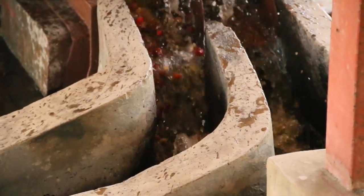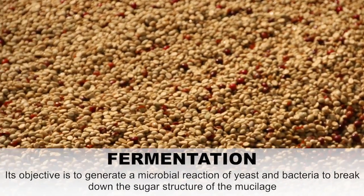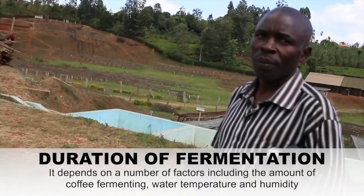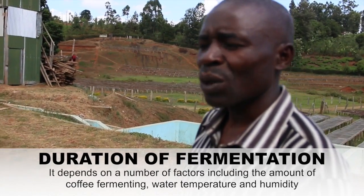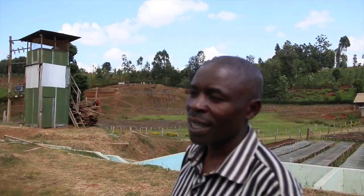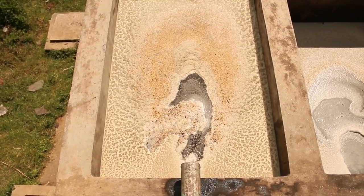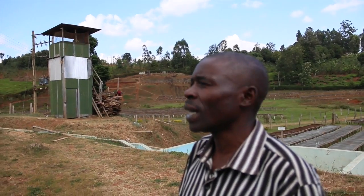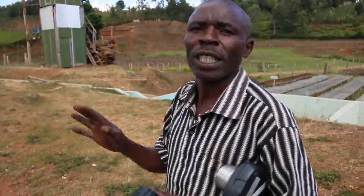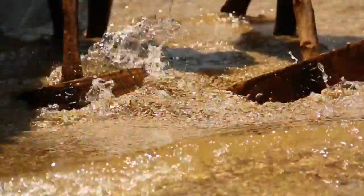So you do fermentation for how long? 48 hours. Is that dry fermentation or wet fermentation? Dry fermentation — remove the mucilage. So 48 hours of fermentation, then you wash it in the same channel and do another selection.